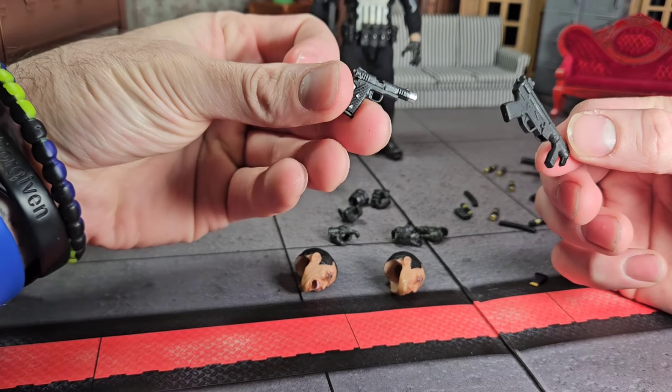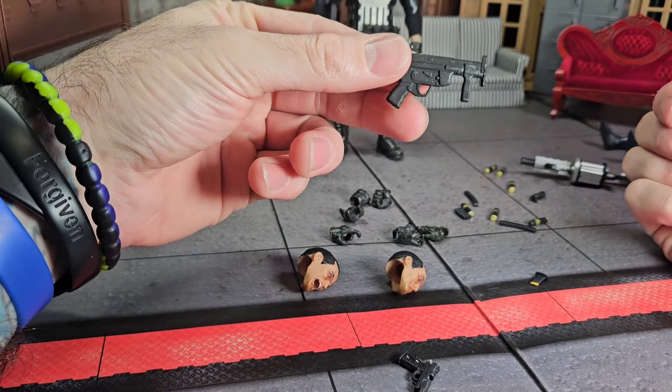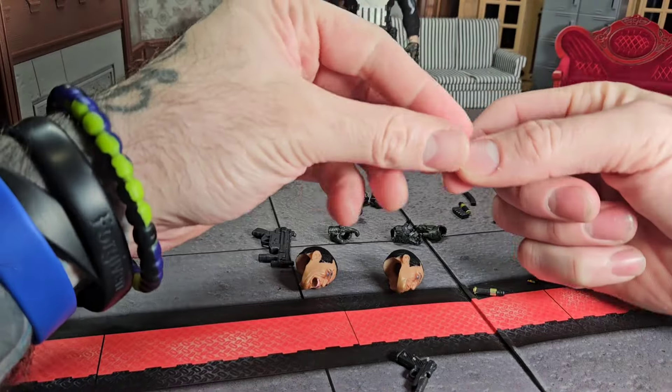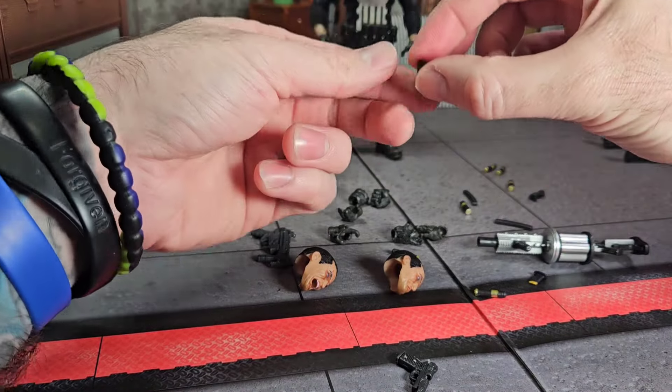The guns are cool. Got a little pistol with what looks like a little silencer on the end, a little Uzi-type weapon, and then we have what looks like huge bullets — maybe they're supposed to go on this gun that's broken. And you got a couple of clips.